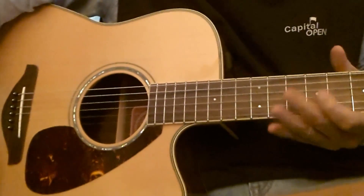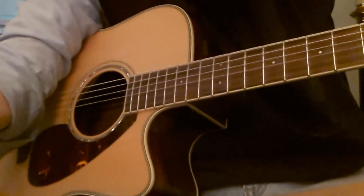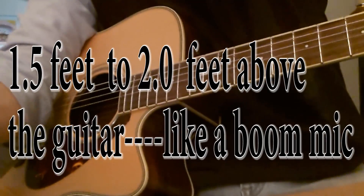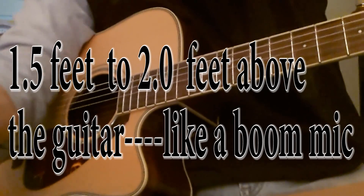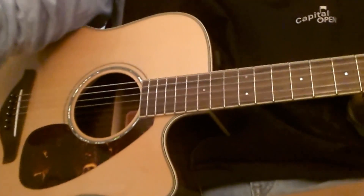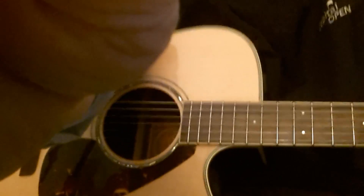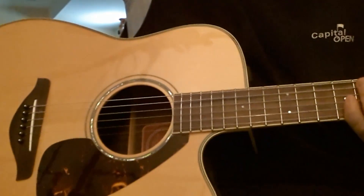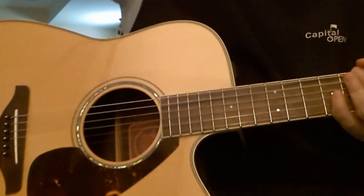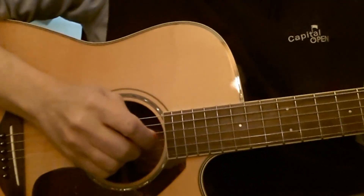Now we're going to go even higher. It's going to be almost at the level of the top of my head. You may be listening to my granddaughter practicing piano over there. So it's up there now — the microphone is all the way up there, almost like a boom, over the guitar, looking down at this part of the guitar here. And here we go.